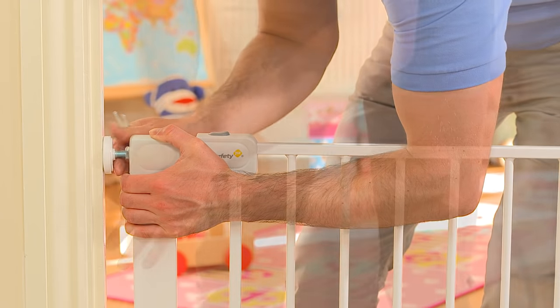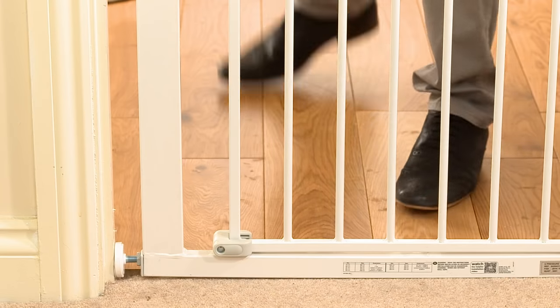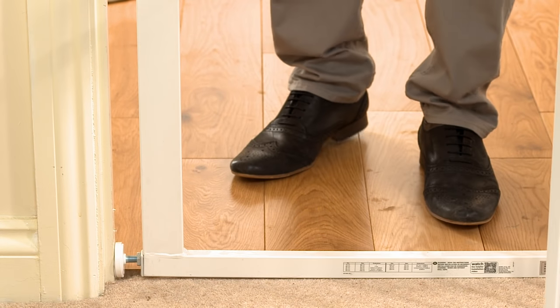It helps to turn the nut first by hand before tightening with your spanner. This gate opens in both directions, but if you'd prefer it to only open one way, you can adjust the stoppers accordingly.